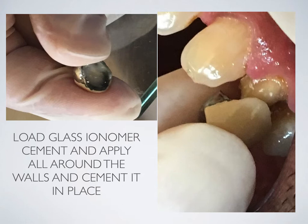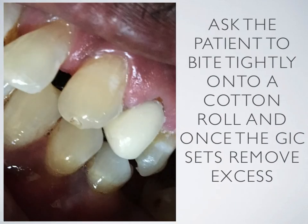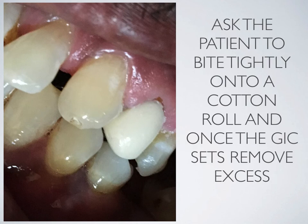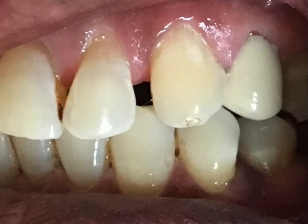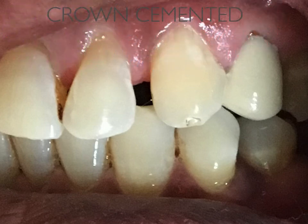Be sure of the path of insertion. Ask the patient to bite tightly onto a cotton roll, and once the GIC sets, remove the excess. This is how the cemented crown will look.